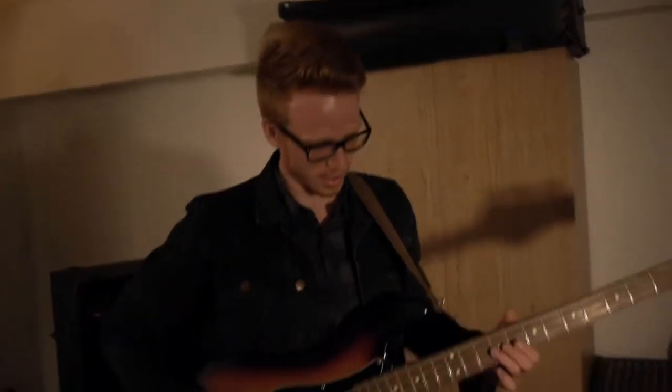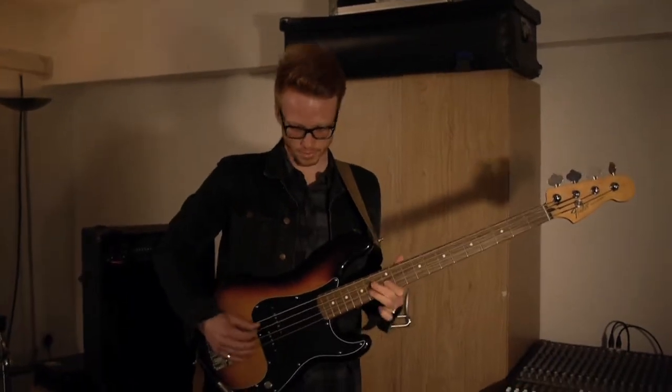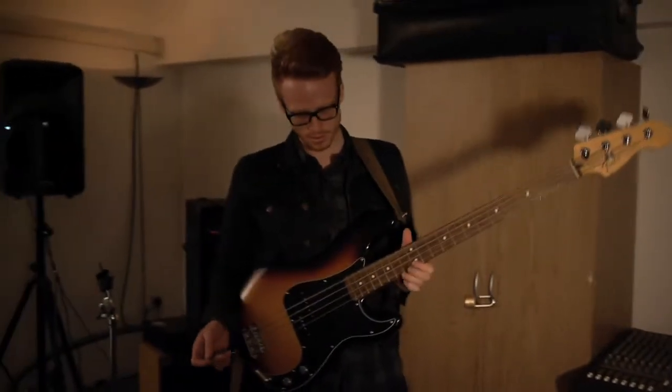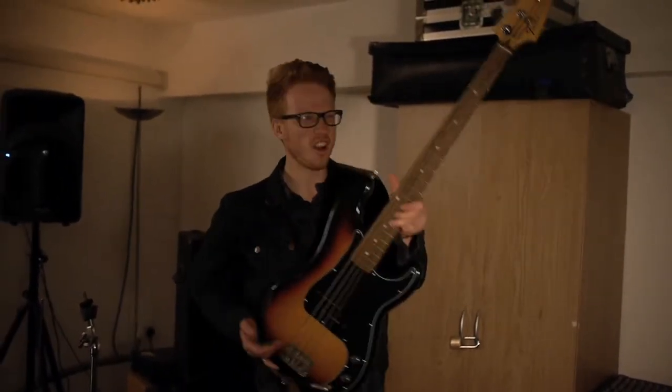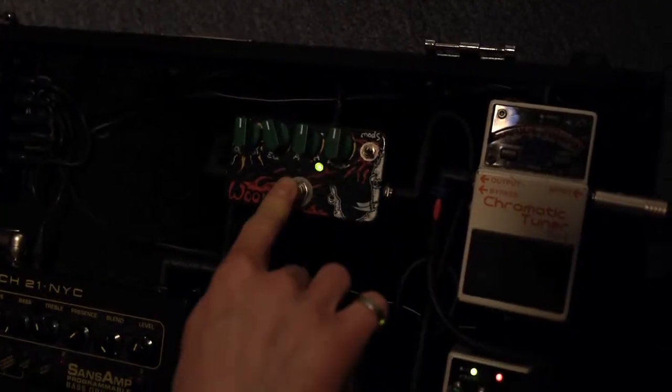This pedal is called the Woolly Mammoth. This isn't the official Woolly Mammoth, which costs around £250 — this is the clone version I got off eBay for about £40. It gives you a massive, huge wall of fuzz sound. It's famous for Muse using it in their songs. It's just absolutely massive — for days, just keeps going. It's actually a little bit too much; I don't ever use that much fuzz, so I tone it down a bit for what I'm using on one of our songs, Magnus.